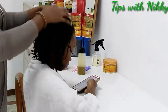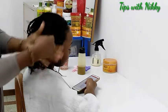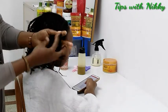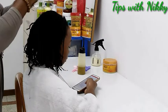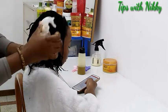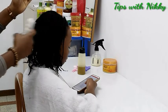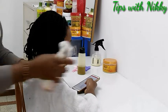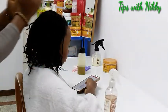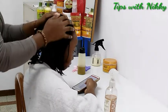Now I've finished moisturizing the roots. It's now time to moisturize the strings — the ends of the hair. I put a little bit of water on my hand; I'm not going to spray directly on the hair, I'm putting it on my hand, and then pat it in to prevent frizz.